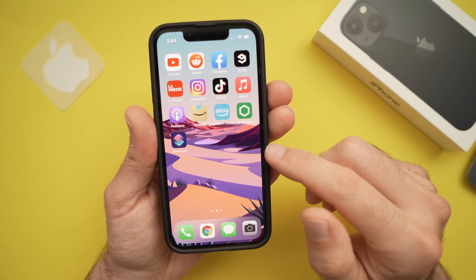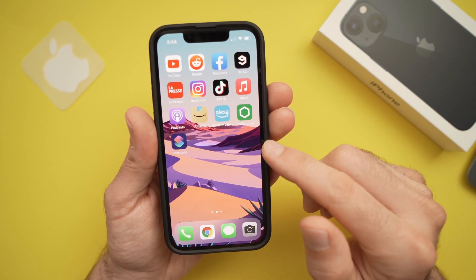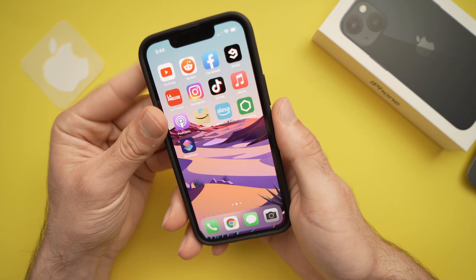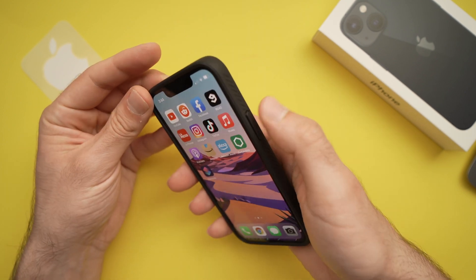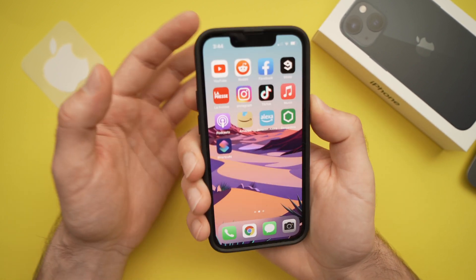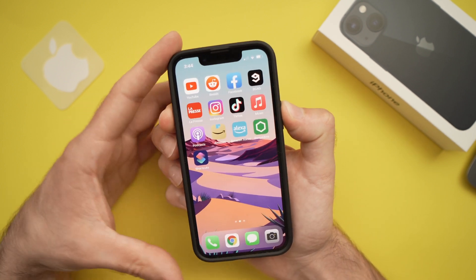In this video, I'll show you how to take a screenshot on your iPhone 13 and 13 mini. To do that, all you have to do is press the right side button and the volume up button at the same time. Let's do it.